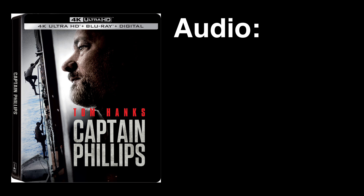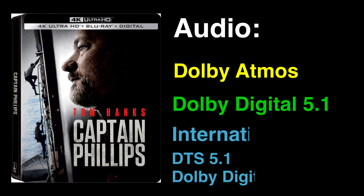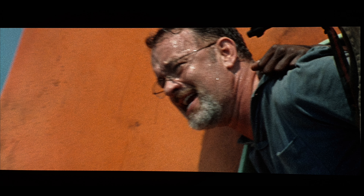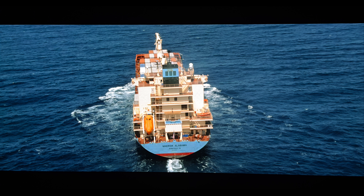Captain Phillips on 4K Ultra HD Blu-ray supports a Dolby Atmos audio mix, which folds down to a Dolby TrueHD 7.1. There is also an English Dolby Digital 5.1 and multiple international DTS and Dolby Digital 5.1 tracks. This being a Sony release, a Dolby Atmos upgrade is in order, and it sounds fantastic. The sound offers very immersive audio cues, which do a great job with the new speaker real estate in your home theater. Those with Atmos setups will enjoy high activity that further pulls you into the action and intense standoff. The clanks and groans on Phillips' ship, the Alabama, can be heard all around you on the regular, as do similar noises once the film transitions to the lifeboat.